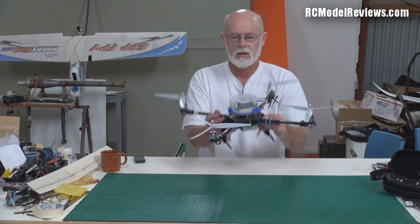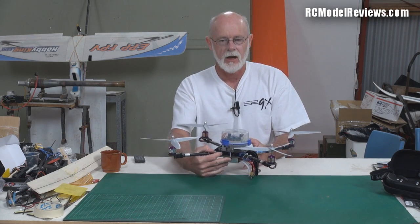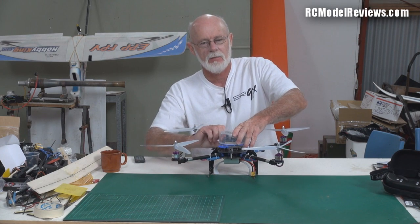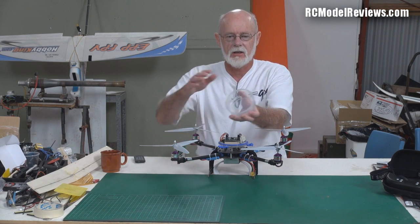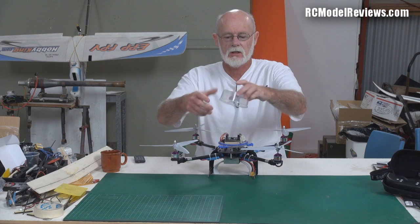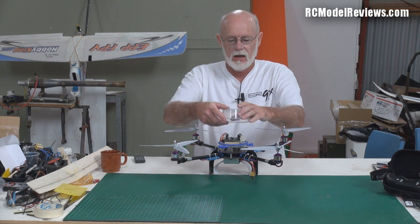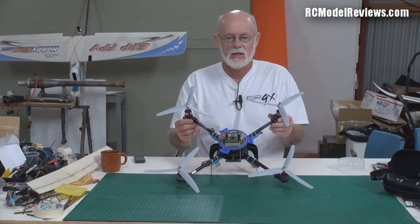I've wired it all up already. Let's have a look inside this little dome. It's just one of those click-clack plastic containers — like Tupperware but with little clippy things on the side. You buy these with a little lid and you just clip it on top of your quadcopter to protect all your expensive stuff. And it doesn't look too bad either.